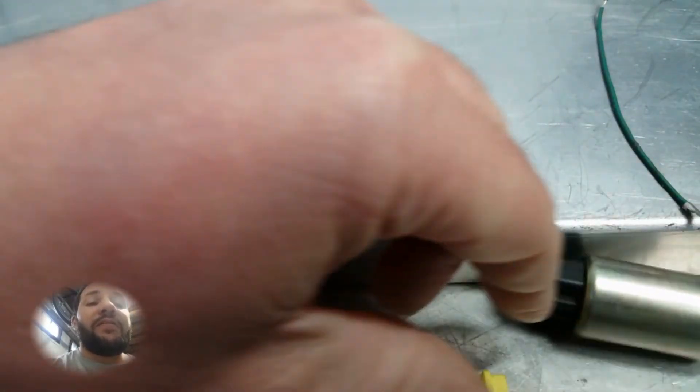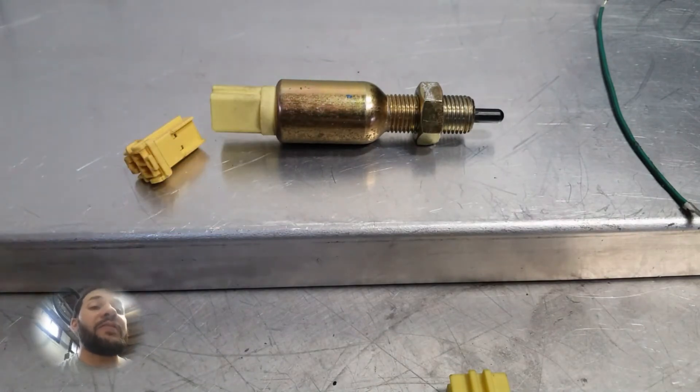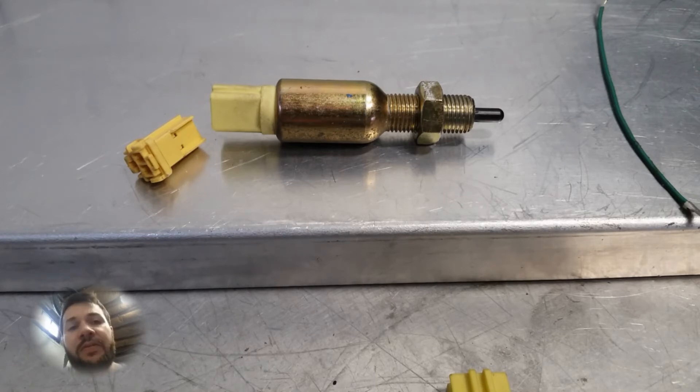So I ended up switching over to the safety switch, and once I did that it worked beautifully. You still have the adjustment, and it engages about two inches from the floor — that's when the switch kicks on. So how did I do this?